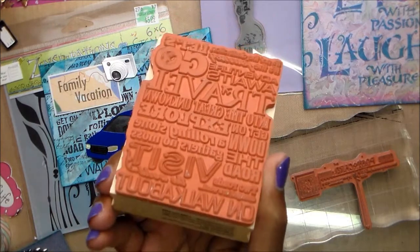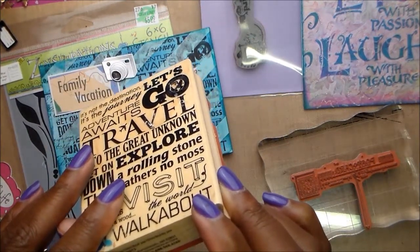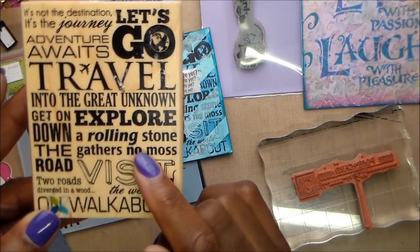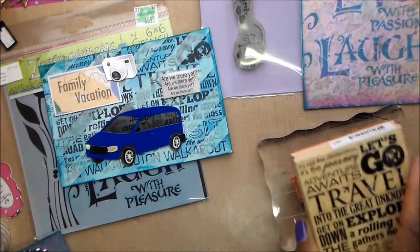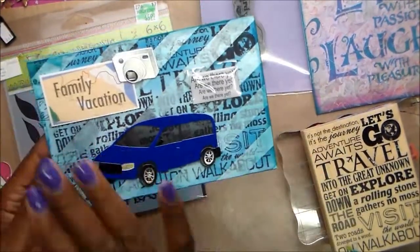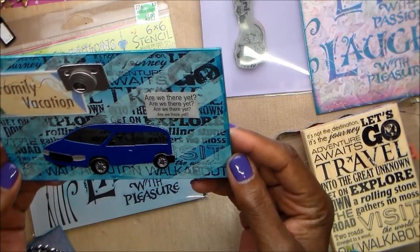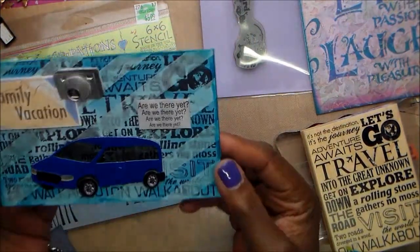It doesn't have a price on it, but it says it was made in 2013 by Momenta. I bought it at Tuesday Morning maybe a year or so ago — I bought several, I bought travel and friends. First time it's had ink on it, of course. I stamped it twice, blotted it to try to get some of the ink off, then used that Jolie car and 'Are we there yet?' I really like how that came out and I can use it in one of my albums.